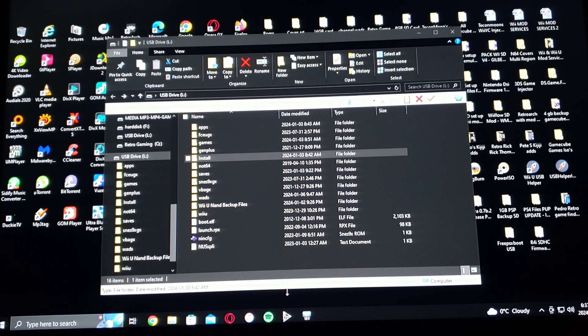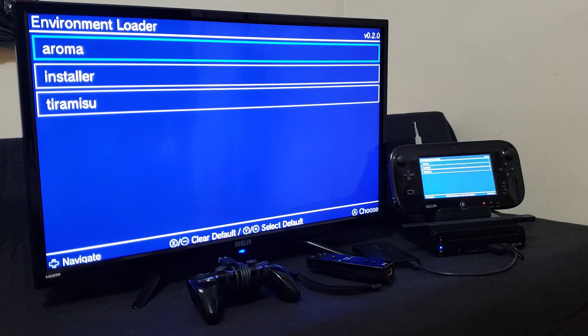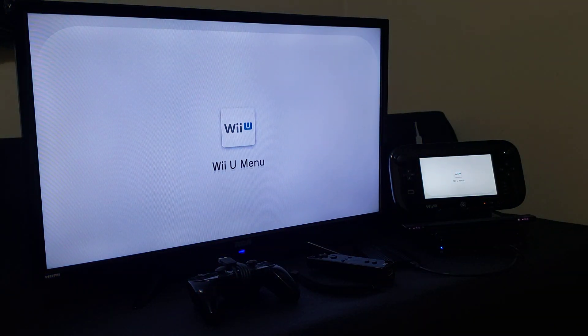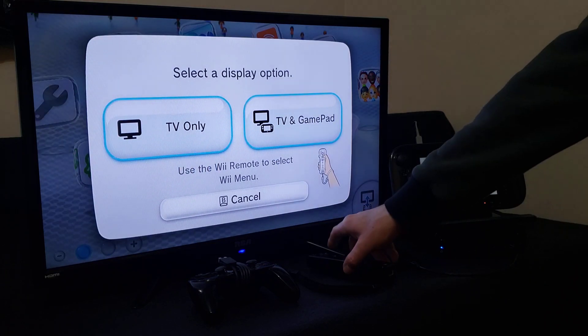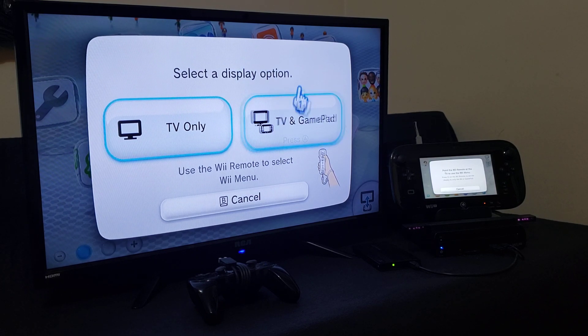Now we'll get over to the Wii U and I'll show you how to install the emulator and the channels. Load into your custom firmware — I'm just going to be using Aroma. Press A, then Wii U menu, press A. Now we're going to go into the Wii U menu to install the channel first. Use your Wii remote — I'm going to pick TV and gamepad, press A.